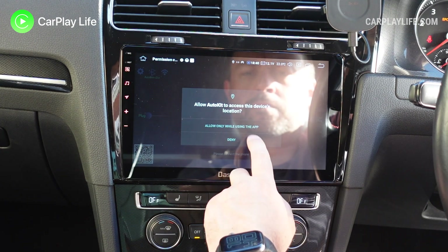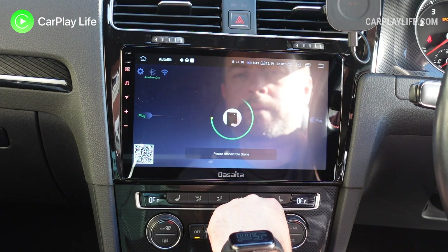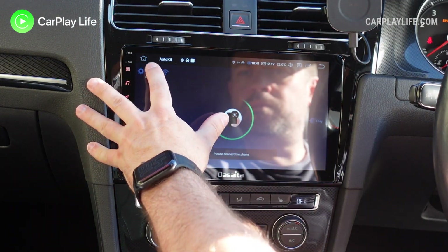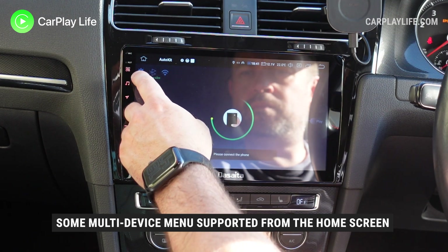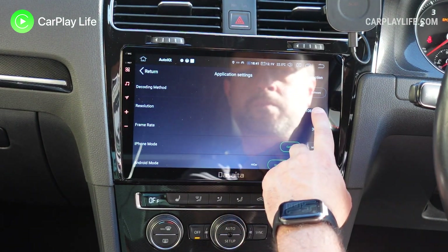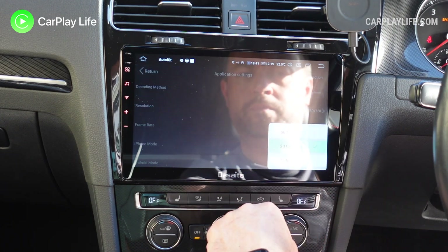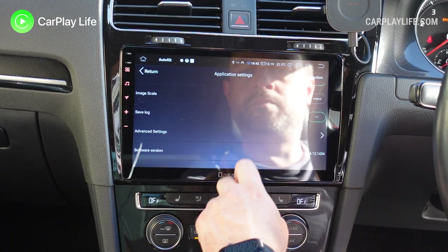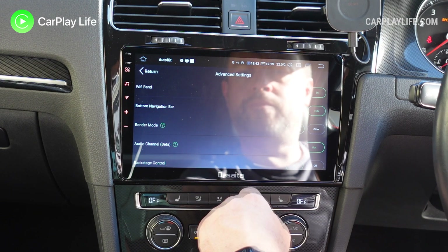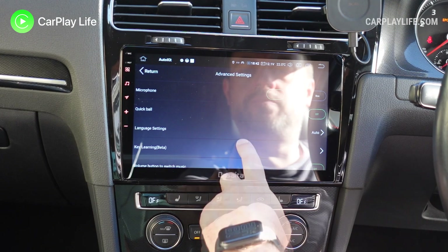With the dongle already plugged into the USB port, I launched the installed AutoKit app and the software began to detect the dongle. From here you can connect by wire or wirelessly to your devices, but first I jumped into the app's own settings menu to see what else this dongle can do. The settings menu is quite feature-rich with options such as changing the output resolution and frame rate, toggling driving position, changing the Wi-Fi band and audio channels, switching the microphone source, and charging modes.